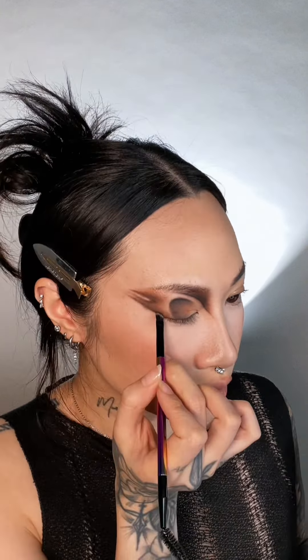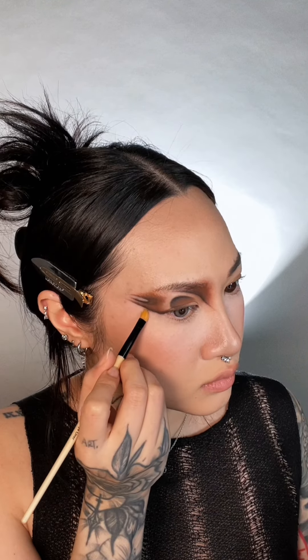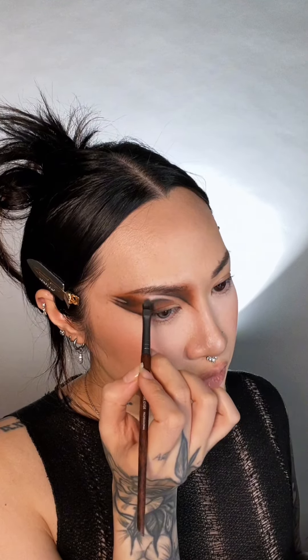My skin is extremely dry from tretinoin. I noticed around my eye it was getting patchy. So for the fine lines, I began stamping the pigment in — kind of like what you do with a beauty blender, you stamp and press so that your skin doesn't get dragged or flaky. After that, use a concealer and a small Q-tip to clean it.